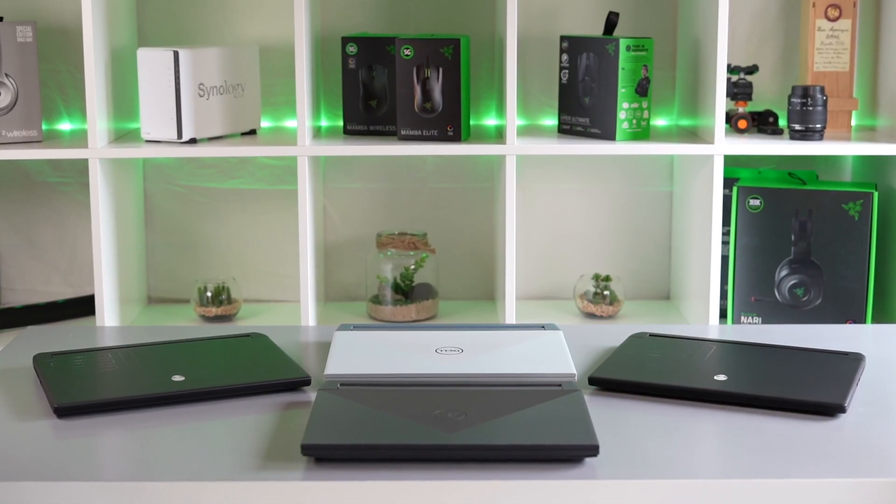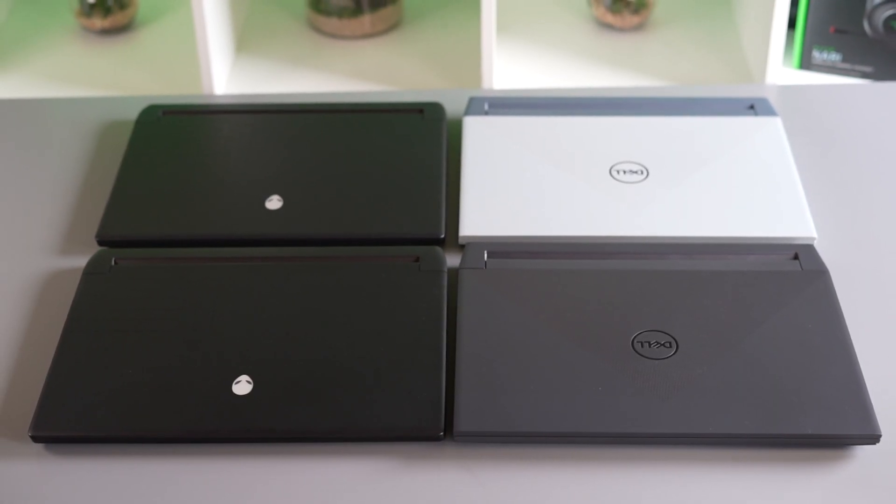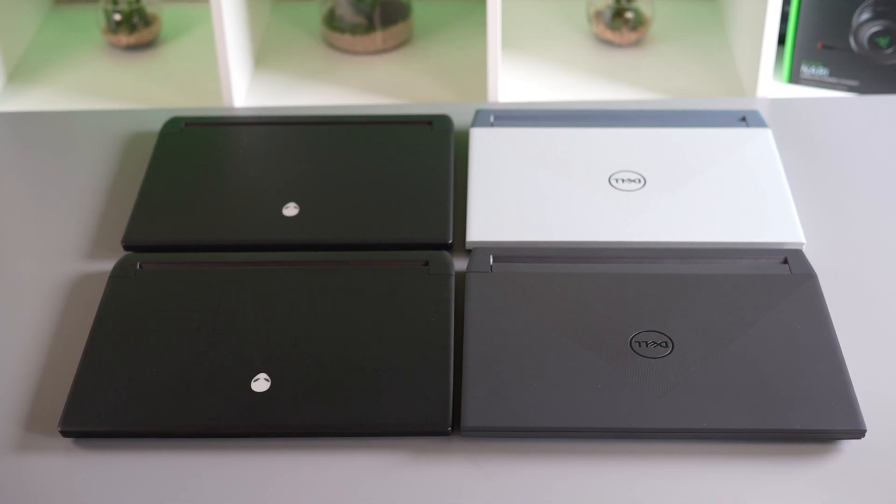I'm sorry to have to put out such a negative video, but I just wanted to make everyone aware before considering buying this laptop thinking that you'd have an easy second SSD option for the storage on this machine.